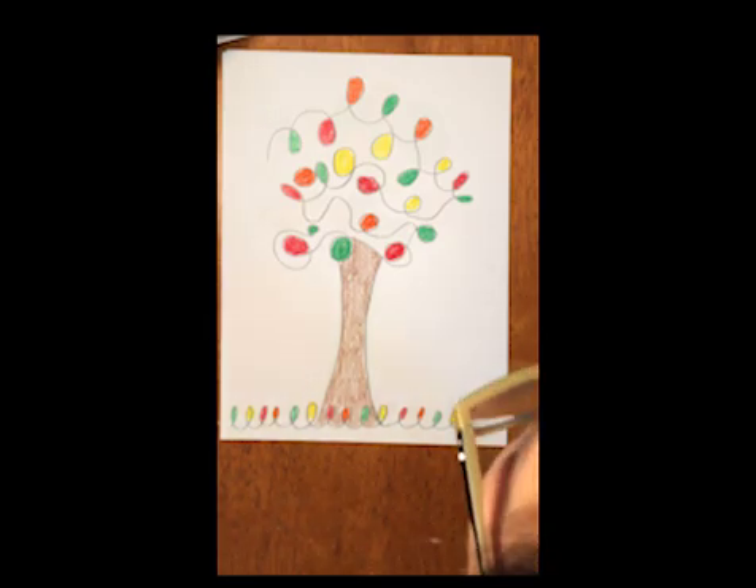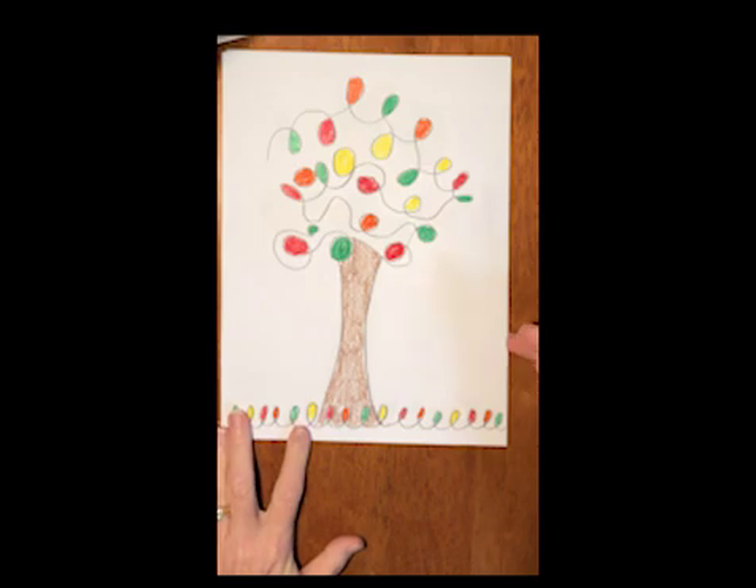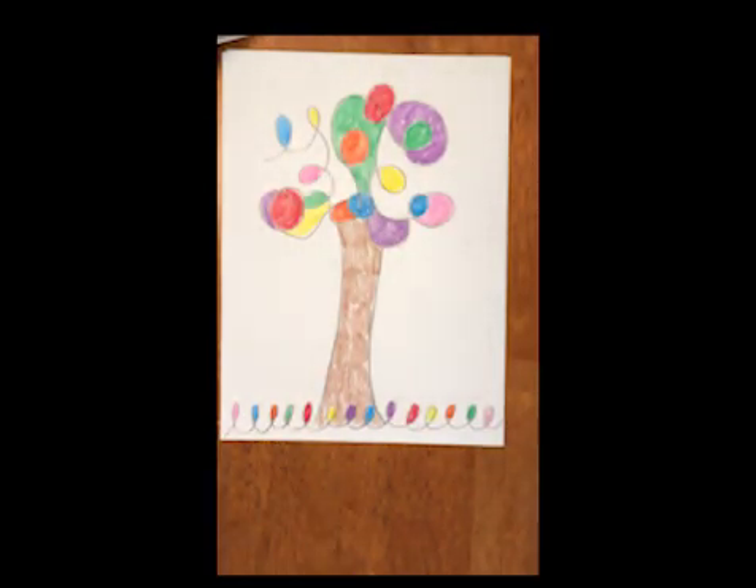Hi! Welcome to art class. Today we're going to make some loop-de-loop trees. Here's my first loop-de-loop tree and here's my second loop-de-loop tree. We'll make one of each. I'll show you how they're different.